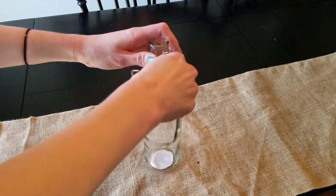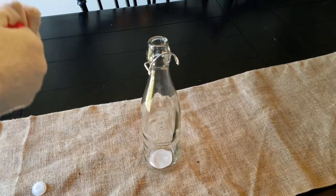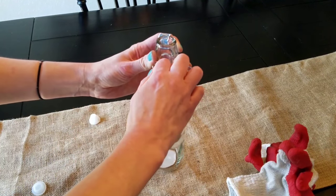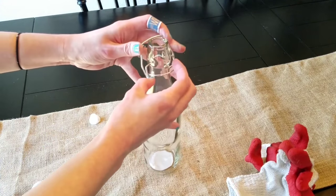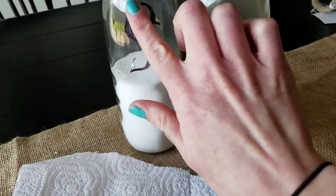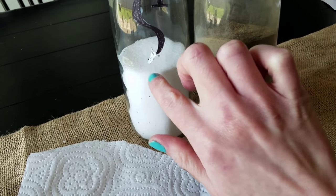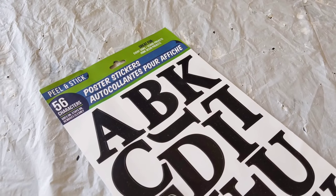For this next DIY I'm kind of redoing one of my very first DIYs ever on my channel. I took two of these little bottles from Dollar Tree, removed the top part and the little plastic piece, and put the little metal pieces back together. Originally we made salt and pepper shakers, and Dollar Tree wasn't carrying sticker letters back then, so I had cut out an S and a P, used Mod Podge, and put them onto the glass containers.